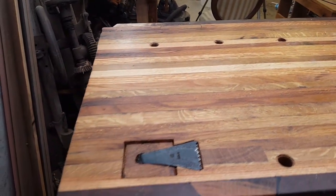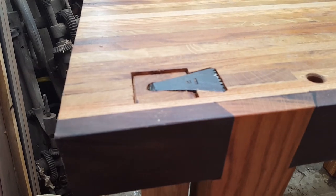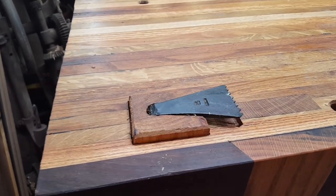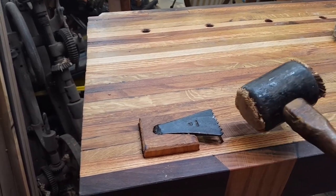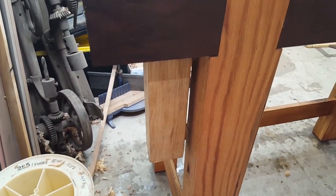I've got my planing stop — I got this from Black Bear Forge. This will hopefully be next Saturday's video. You just adjust it up and down with taps, put it at the right height, and you can adjust it quite a bit.